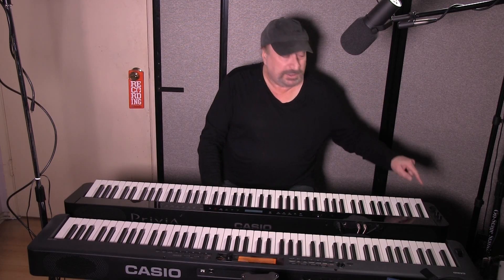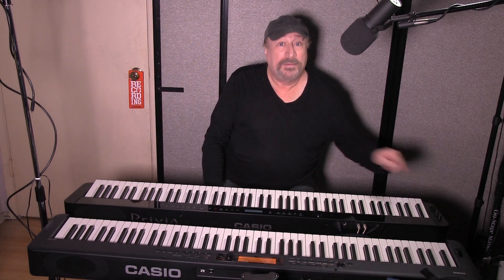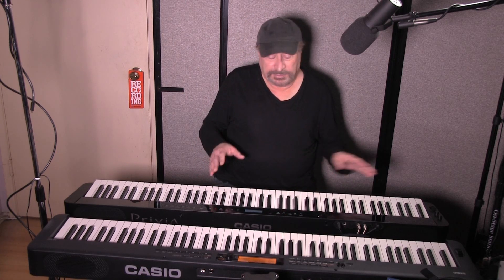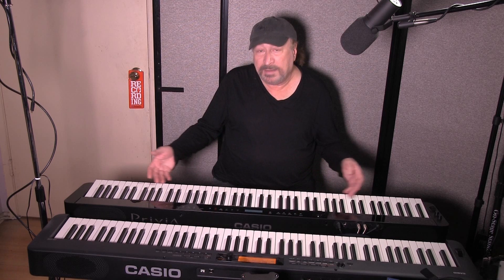They both have a pitch bend wheel, but the PXS3000 has two additional assignable knobs. Here is the big difference: polyphony. The higher the number for polyphony, the better it is. The PXS3000 has 192-note polyphony — very respectable. The CDPS350 has 64-note polyphony. So you've got three times the polyphony on the PXS3000. More is better.